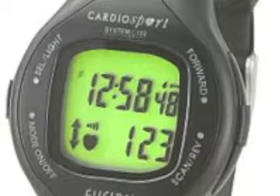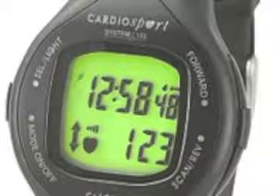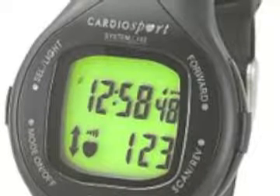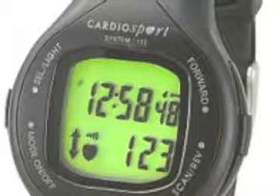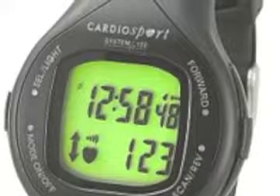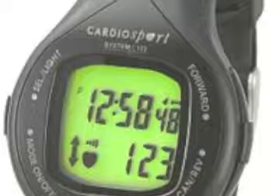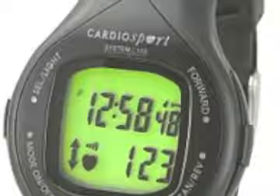I really like the CardioSport line in terms of heart monitors that have transmitters. The reason is they have great customer service. This first heart monitor from CardioSport is known as the Fusion 10, and it does have digital transmission. You can replace the battery in the transmitter yourselves.